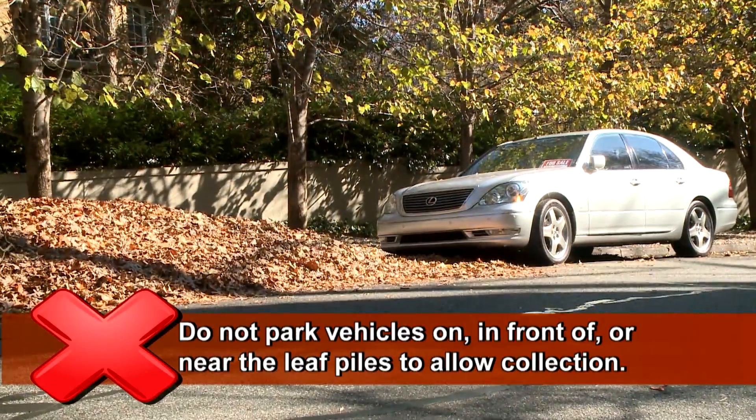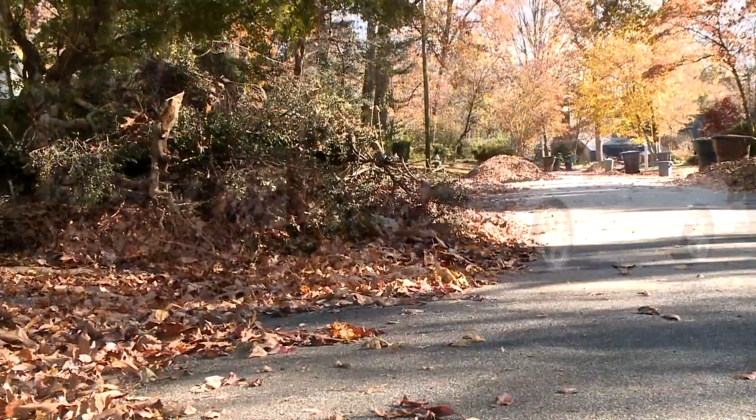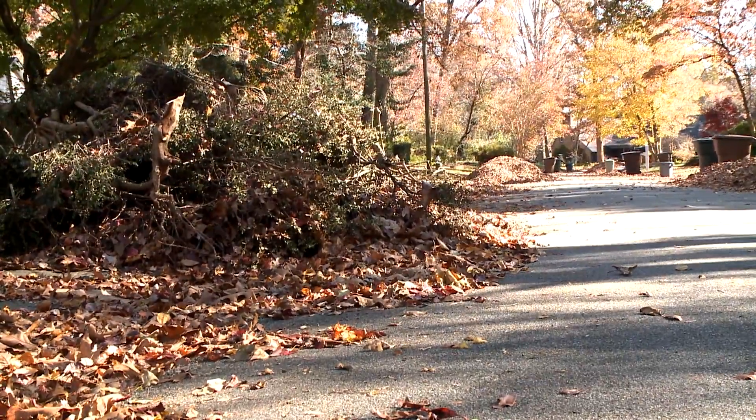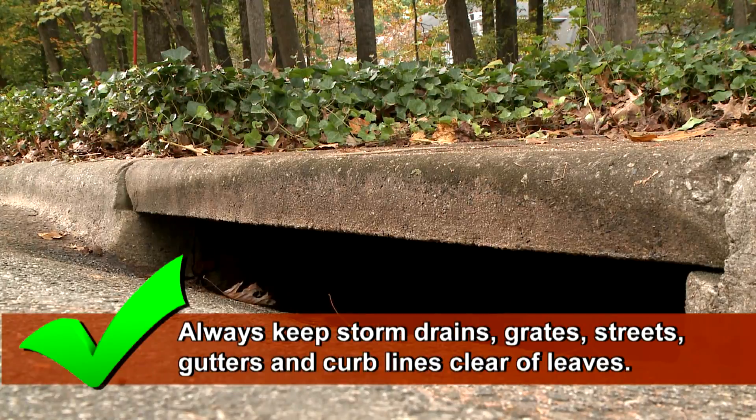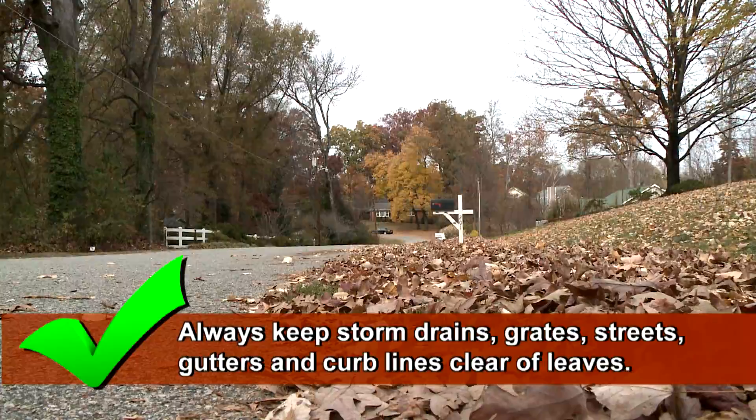Do not park vehicles on, in front of, or near the leaf piles to make sure that we can access your leaves and keep our streets safe for travel. Always keep storm drains, grates, streets, gutters, and curb lines clear of raked leaves.